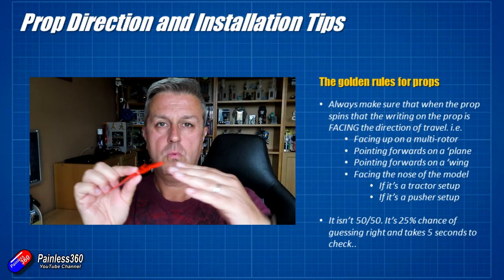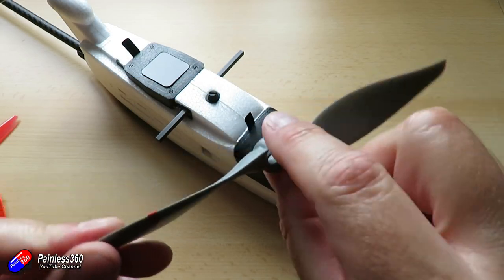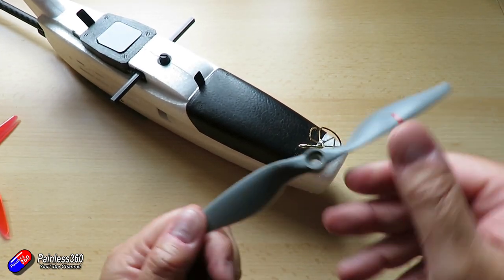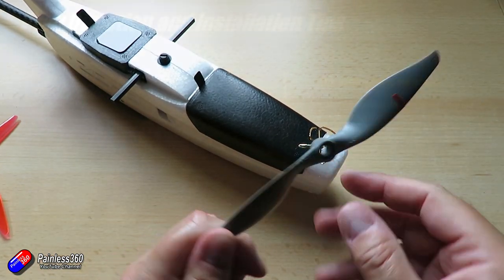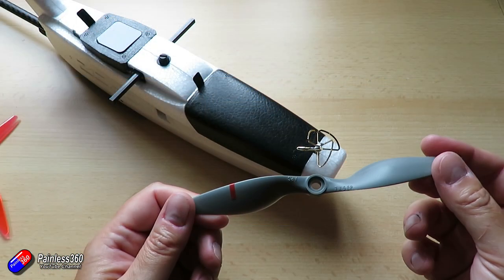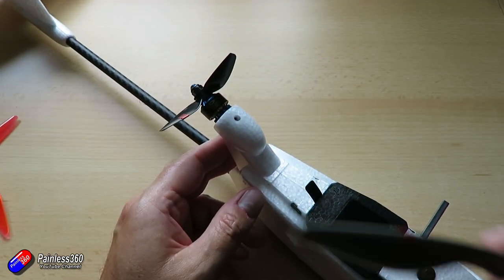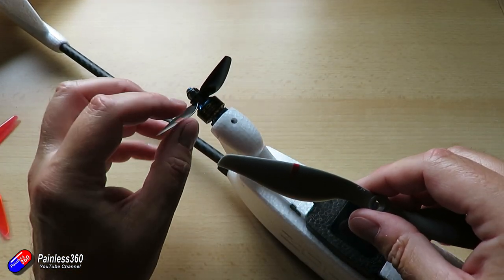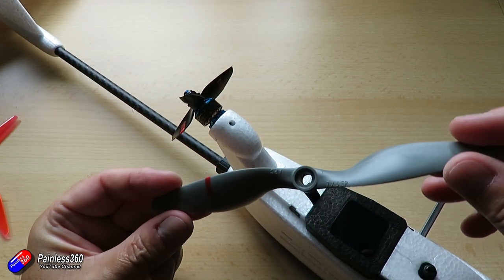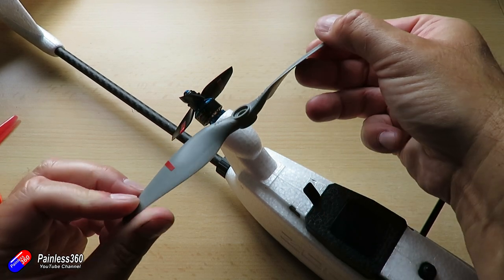On a multirotor, you always install the prop with whatever numbers, legend, or company logos pointing upwards so that the thrust is directed down. On a plane at the front, you want the numbers facing forward — the direction of travel. It can be a little complicated with a pusher prop on the back, like on the ZOHD Drift — but it's exactly the same rule. Face the side with the legend toward the direction of travel.